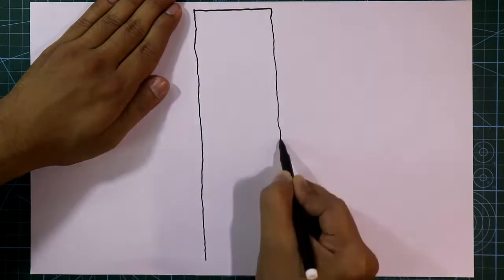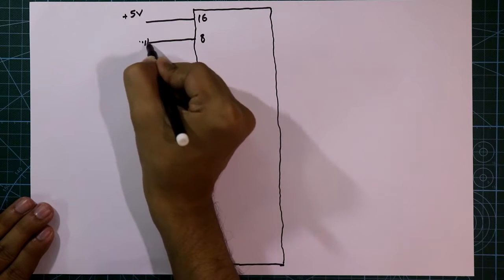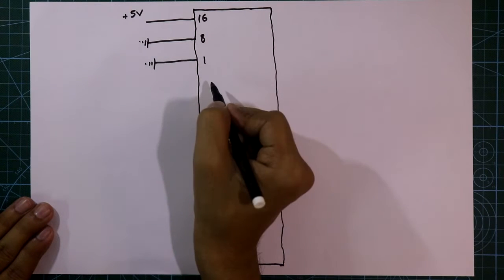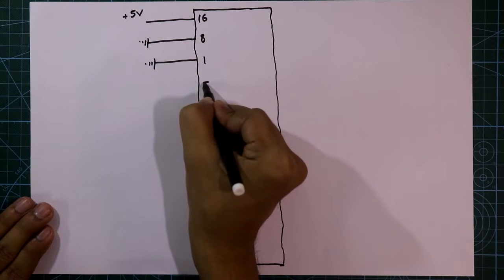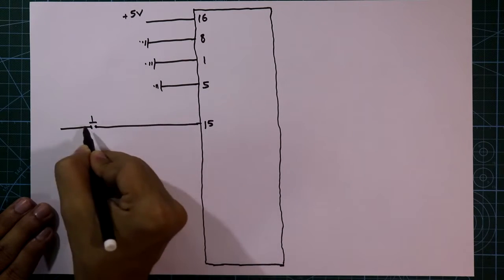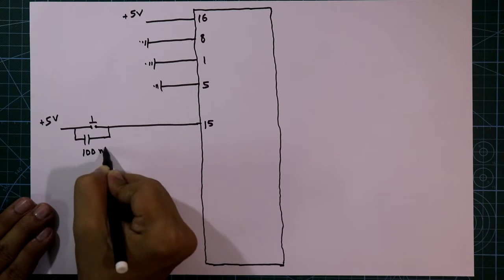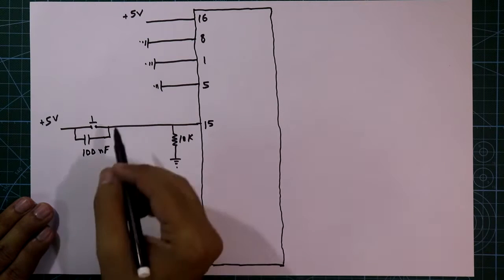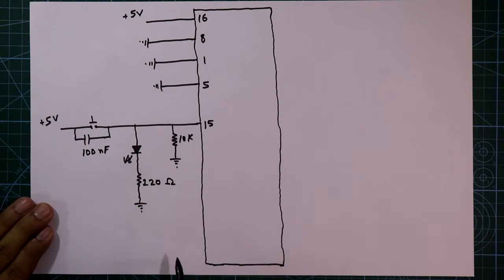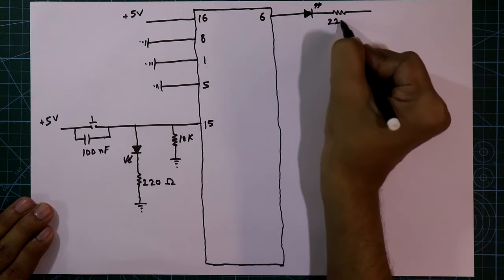This circuit is to see the outputs and pin numbers 9 and 10. Pin number 16 is connected to plus 5 volt and pin 8 is connected to ground. We are not going to use the preset pin, so pin number 1 should be connected to ground. We are not going to cascade the 4029, so pin number 5 should be connected to ground. The clock input pin, pin number 15, needs a push-to-1 switch with the other side connected to plus 5 volt. Across the switch connect a 100nF capacitor. The pull-down resistor value is 10k ohms, and we will connect one LED. The negative pin of the LED is connected through a resistor to ground. With pin number 6 connect one LED with a 220 ohm resistor connected to ground.